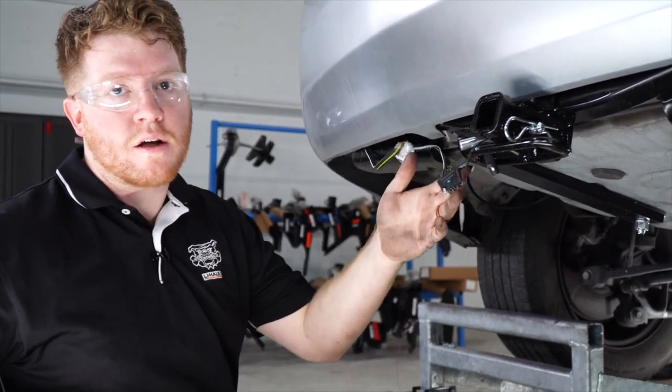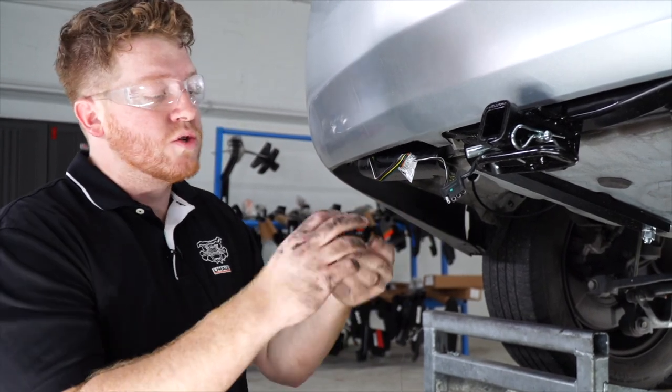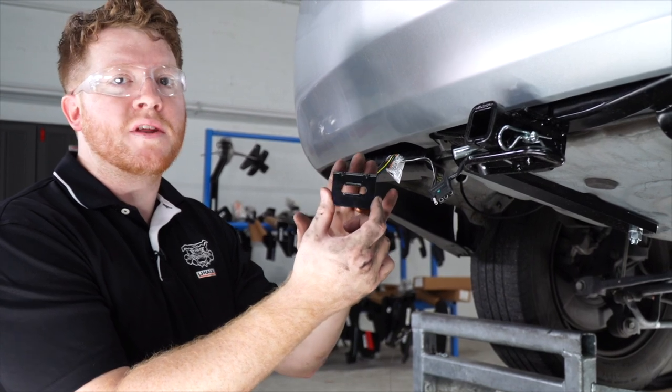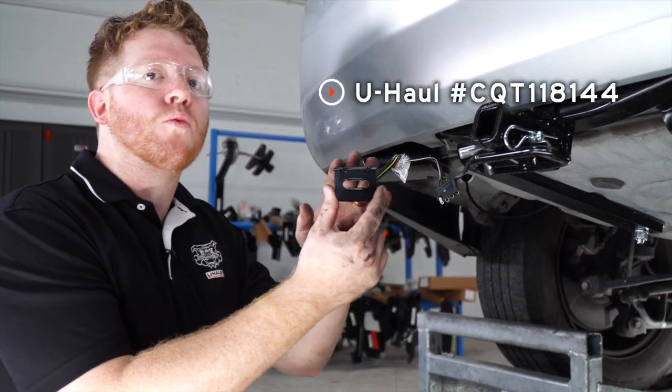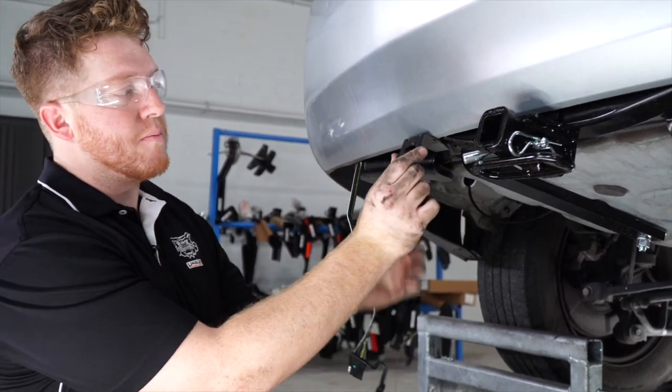A lot of people like to leave the four-flat dangling, but that can cause issues and damage to your wiring. We're going to use a four-flat mounting bracket — this is not included in the kit. This is U-Haul part number CQT118144, and we're going to mount it to the bumper right here.